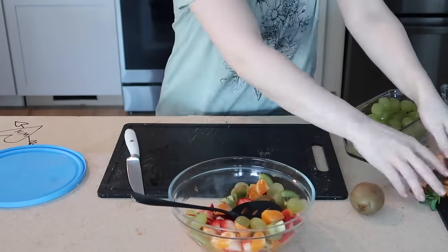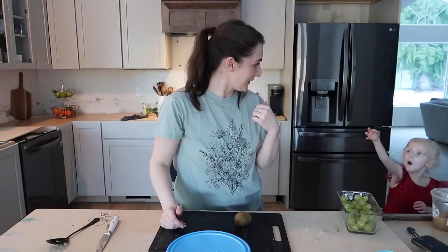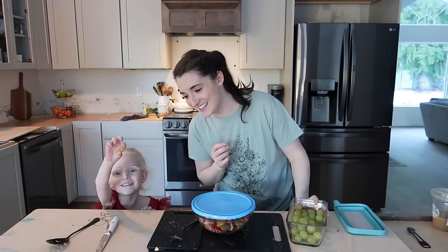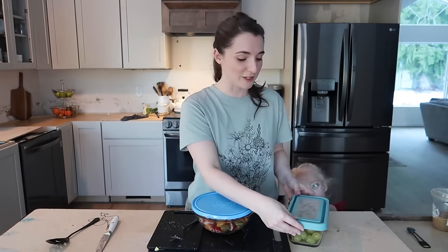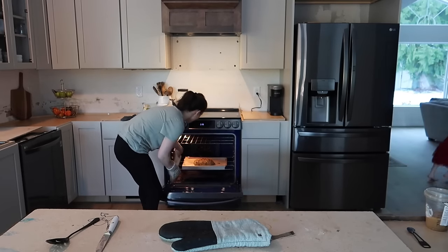The fruit salad is chopped and smells amazing — can't wait for breakfast tomorrow. The kids found the tiniest little grape and are completely delighted. I can't stop eating these grapes, they're so good cold out of the fridge. I've got everything for breakfast prepared, and I'll make the eggs and bacon fresh. Those scones are smelling so good right now — they're almost done.